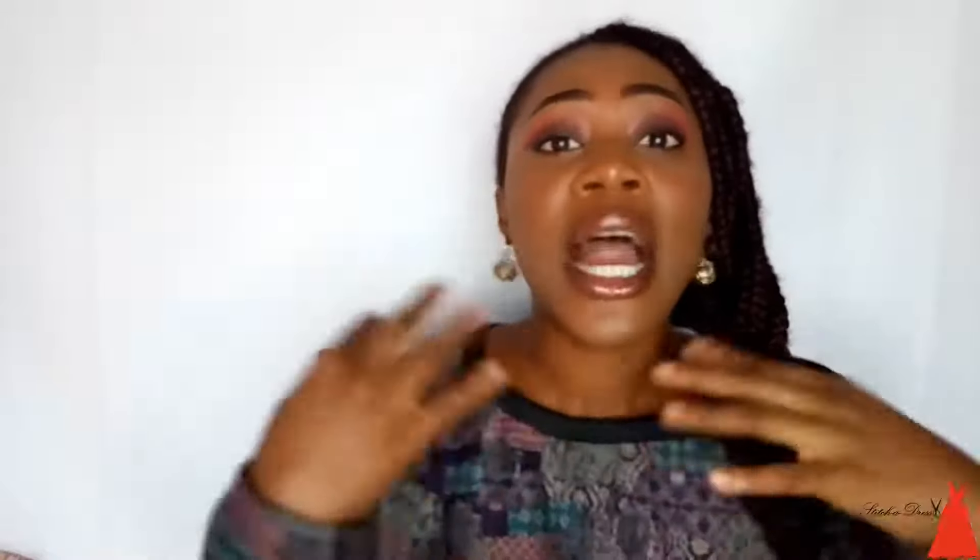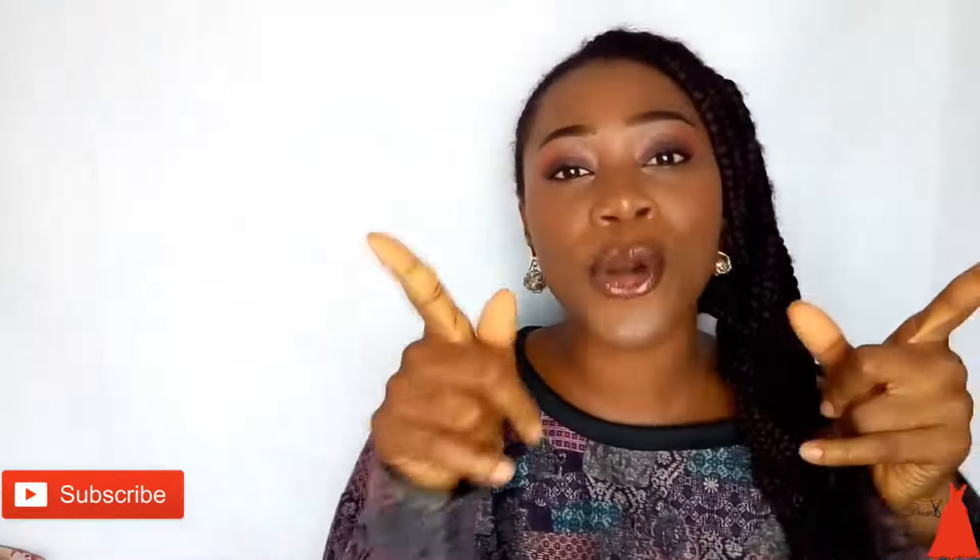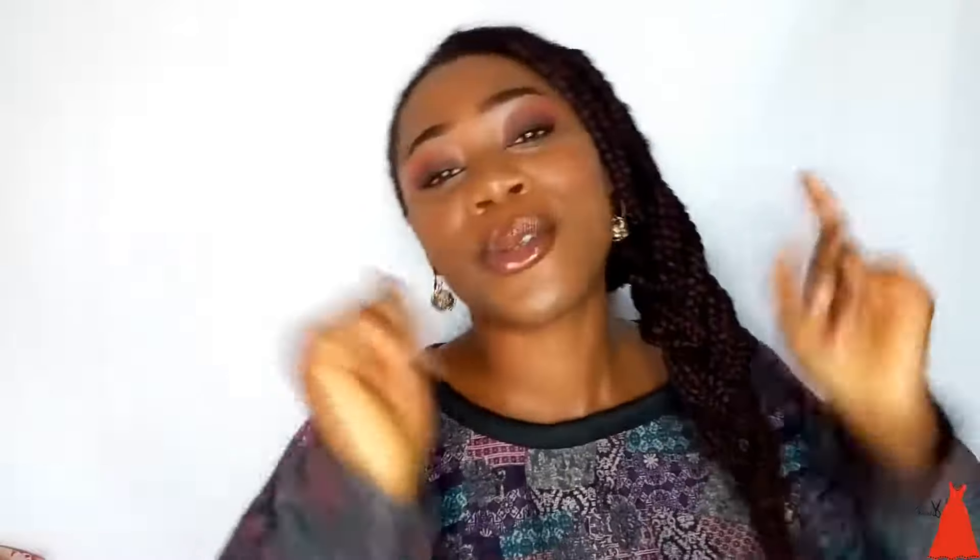If you don't know me, I'm Adalju and I'm a Nigerian sewing blogger. I do videos on sewing tutorials, sewing tips, sewing tricks, and fashion business tips. If this is for you, consider subscribing and click the notification bell, and let's go into the tutorial.